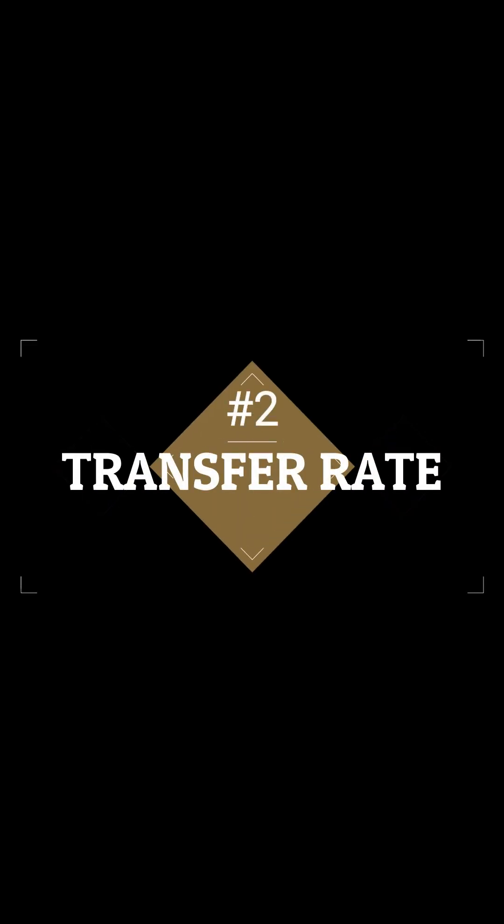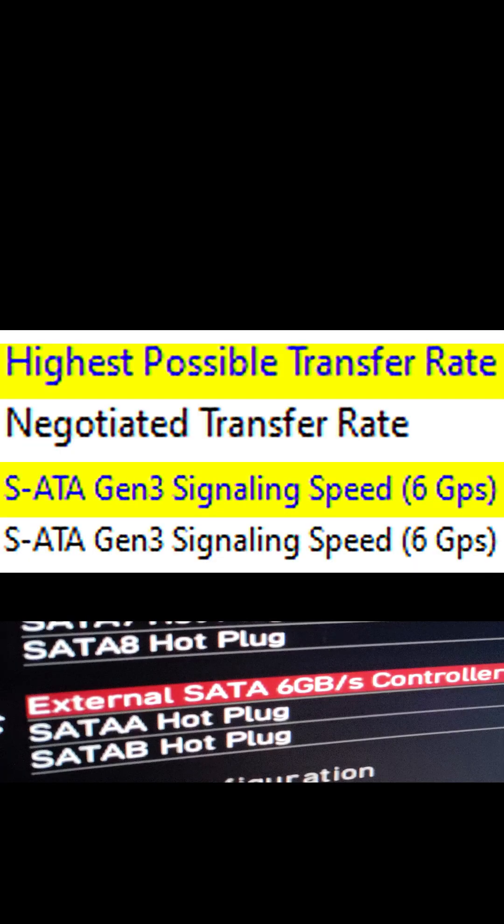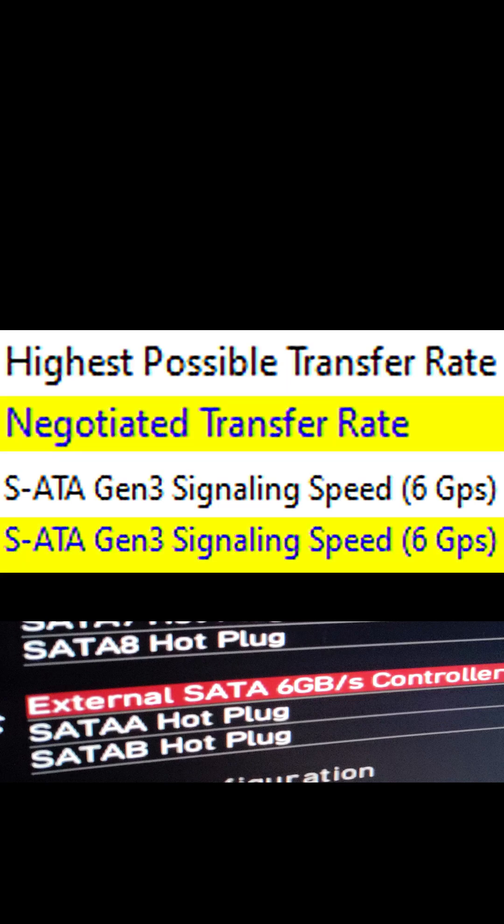Number two: negotiated link speed. That should match the manufacturer's specifications, and it's going to be limited by the link speed of the port that you have the drive connected to. So you want to make sure that you have the drive connected to a port that's operating at its full capacity.